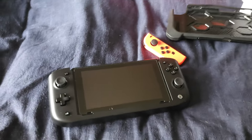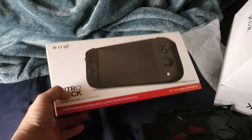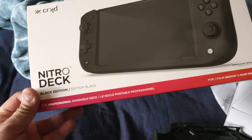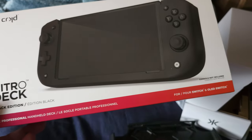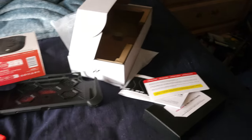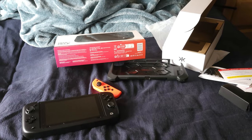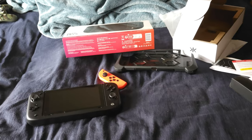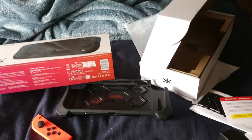So yeah, this is pretty much my unboxing video for this amazing Nitro Deck black edition. Thank you for watching and see you next time for another unboxing video. As always, please like, comment, and subscribe — if you're new, please do the same. Until then, take care guys and God bless, bye!